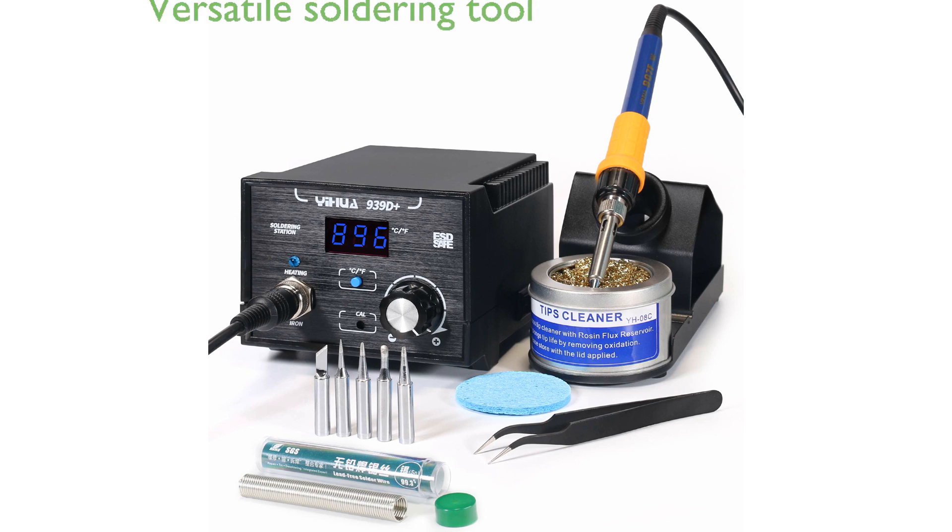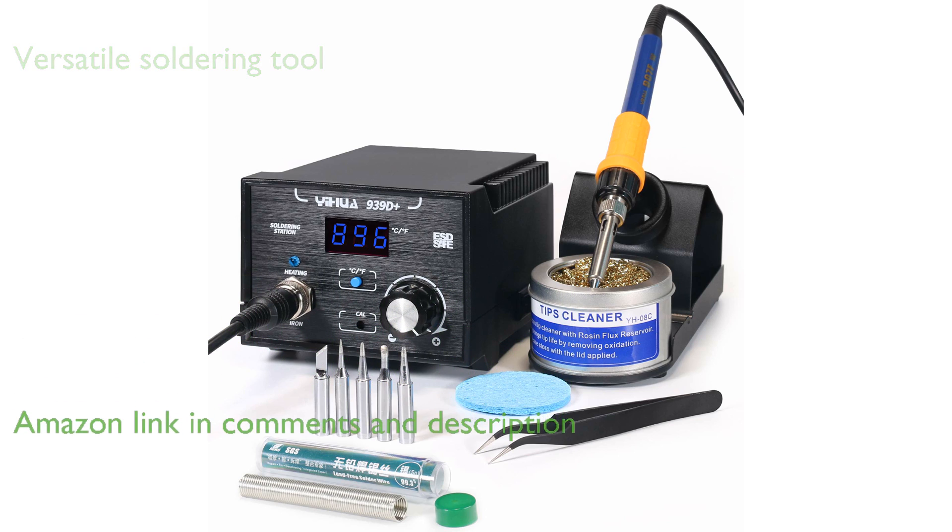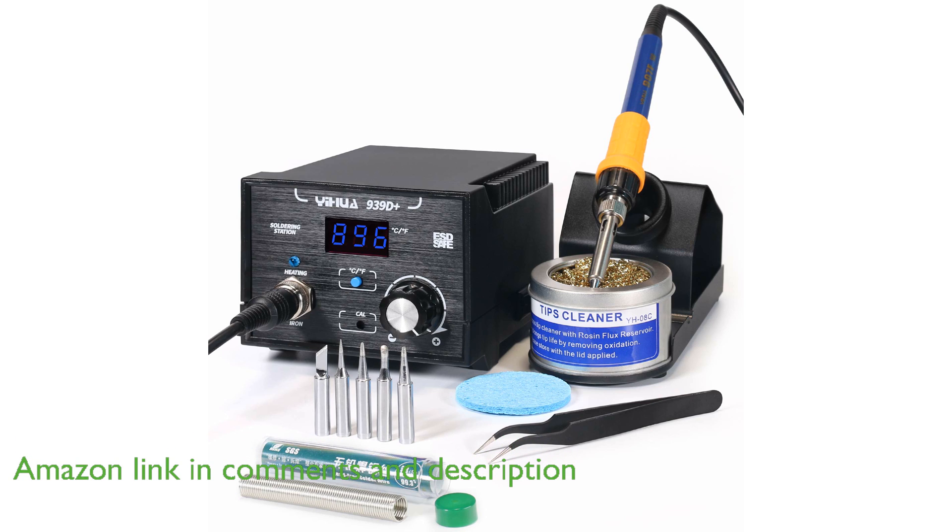The Yehua 939D Plus Digital Soldering Station is a high-performance tool designed for a wide range of soldering projects, including soldering IC, LED, electronic components, PCB and PWB, and various electronic product repairs.